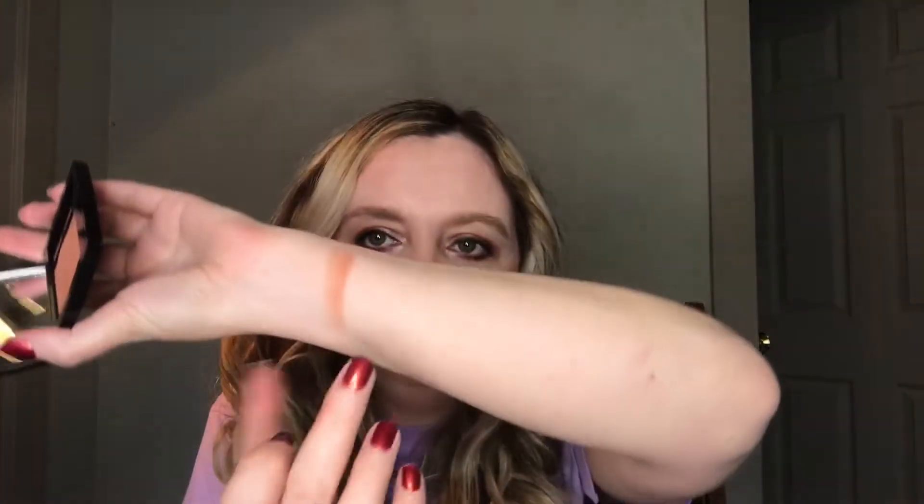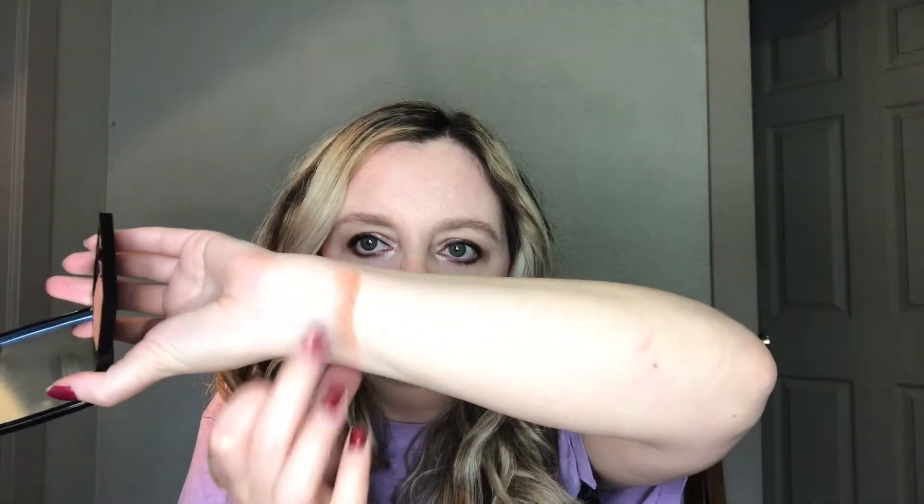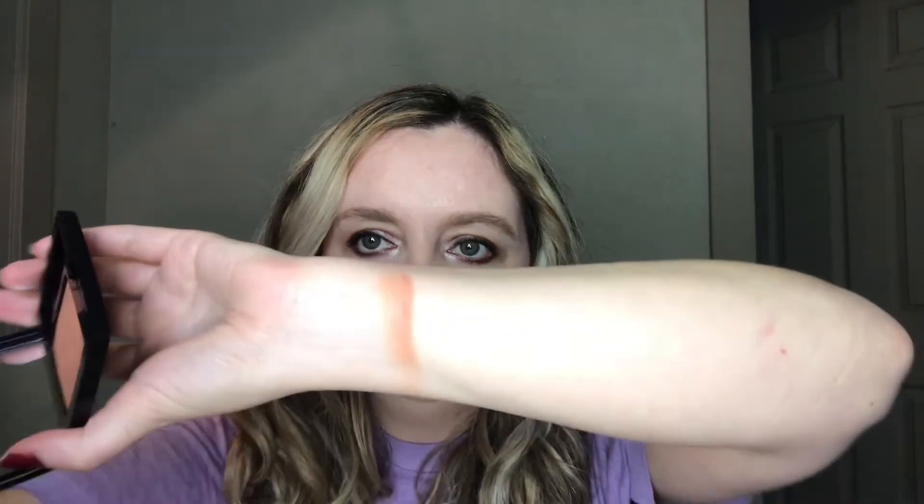I like that it's not flat matte, but it's not really shimmery either. I think that definitely helped out my complexion a bit. Let's just do a swatch for funsies — I know blush swatches can be kind of challenging to see. There's a double swatch. Kind of a peachy brown.